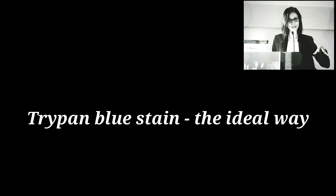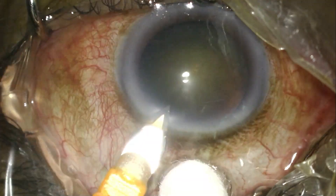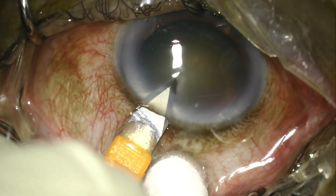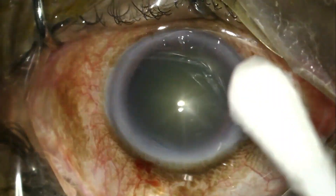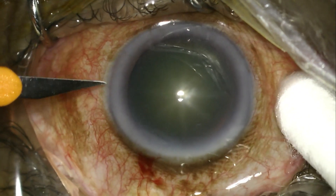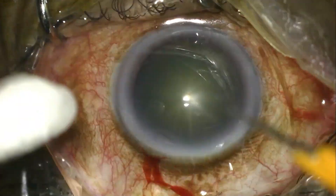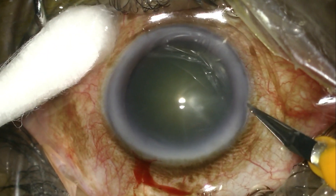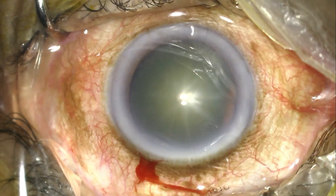In the following video we'd like to share what we consider the optimal technique for staining the anterior capsule with blue dye. The surgeon may choose to stain through the sideport incision, but I personally prefer to make the 2.8 keratome entry as well as both sideport entries with minimum loss of the anterior chamber, because injecting through the main 2.8 incision gives a little more room for fluid to go in and out of the eye with ease.